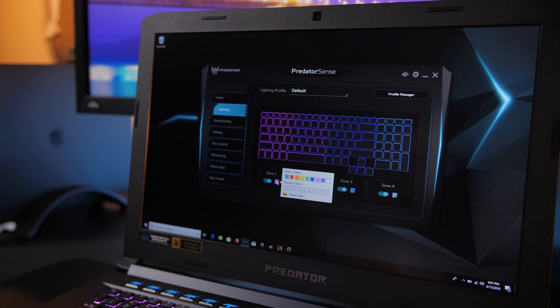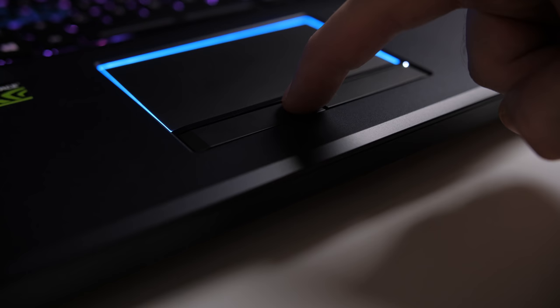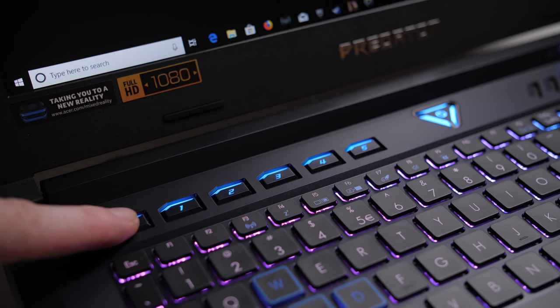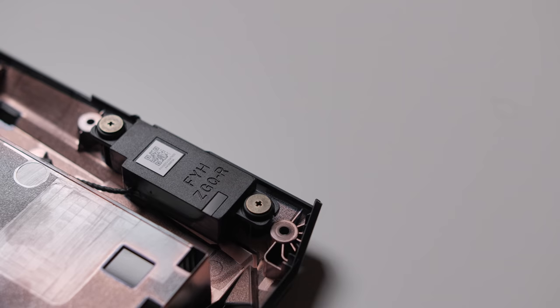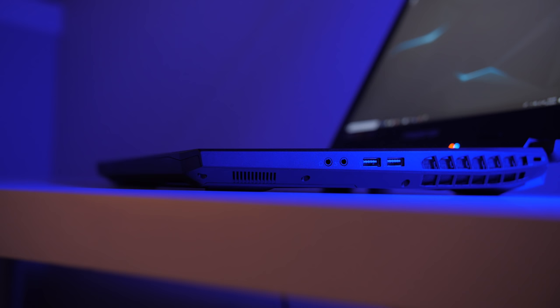There's no per-key lighting customization or even animations, and it's also a bit dim with no way to increase brightness. The touchpad could be a bit bigger given the real estate available, but with Windows Precision Drivers, a smooth surface, great-feeling left and right buttons, and blue LED trim, it's been great. There are also programmable keys along the top that you can set up as hotkeys or macros with up to three profiles. The downward-facing stereo speakers are helped in the mids and lows with a small subwoofer, giving the audio an overall great sound with volume that'll fill a room.